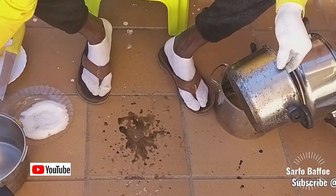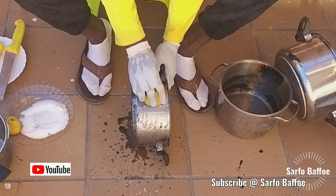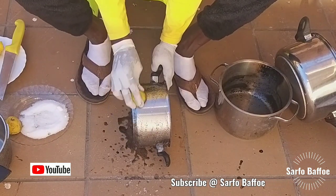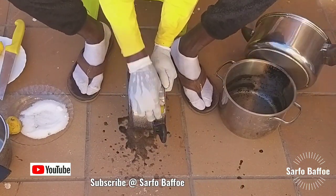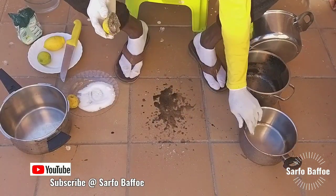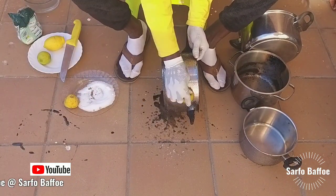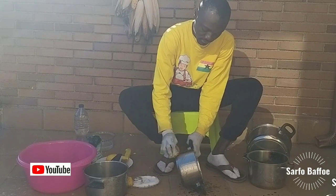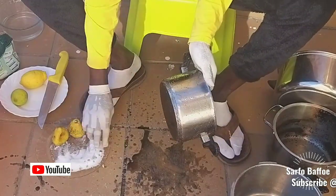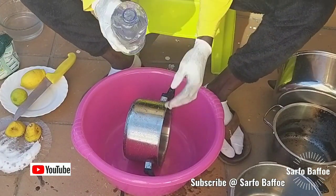For best results, you need to polish it two times. First, polish it once and leave it for about 15 to 30 minutes, then clean and polish it again. After polishing it two times, use water to clean it and you will see the brightness of your pot.